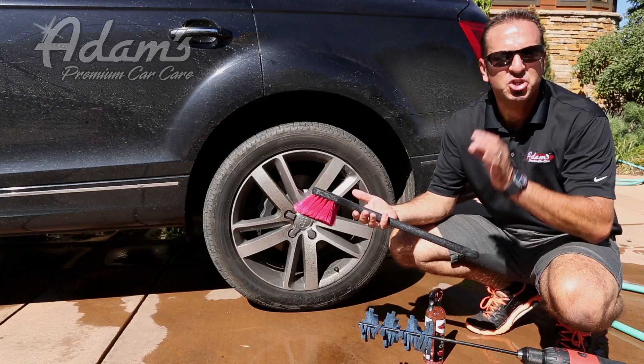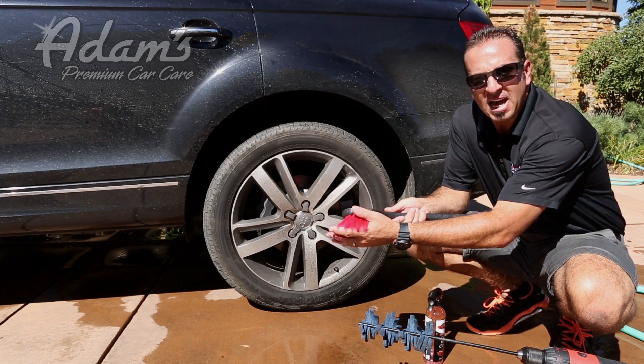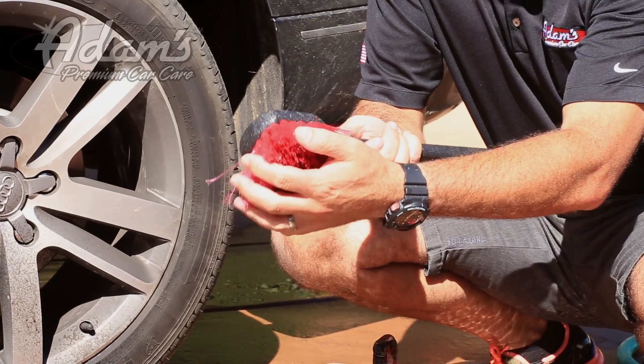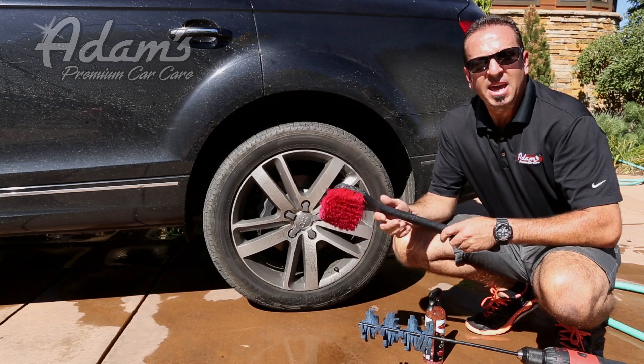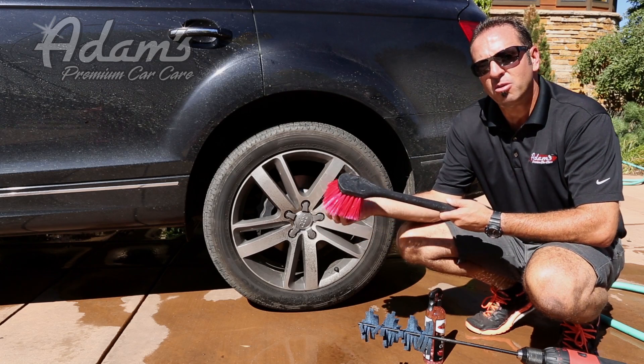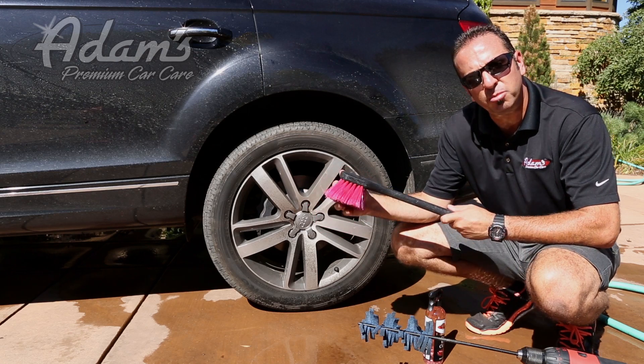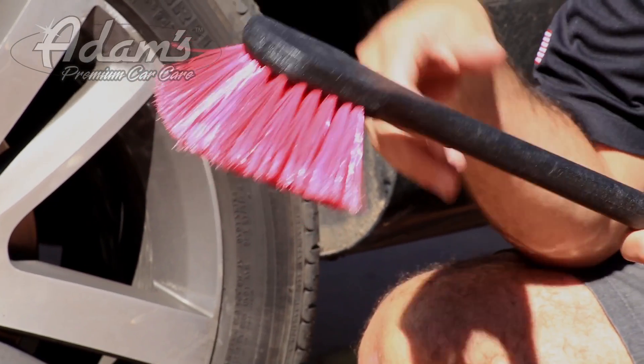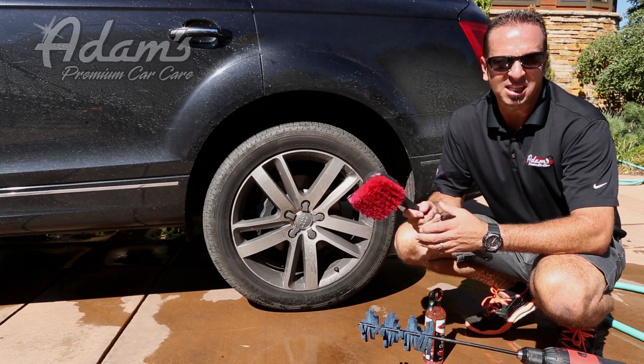This tool is exceptionally well made. It has the softest nylon fibers you can possibly make so it doesn't scratch your wheels. It is firmer than our replacement brush, which was our Boulder Blonde brush. It has a better cleaning capacity and it lasts and lasts.